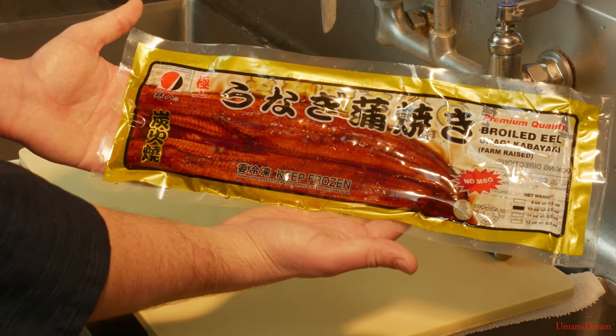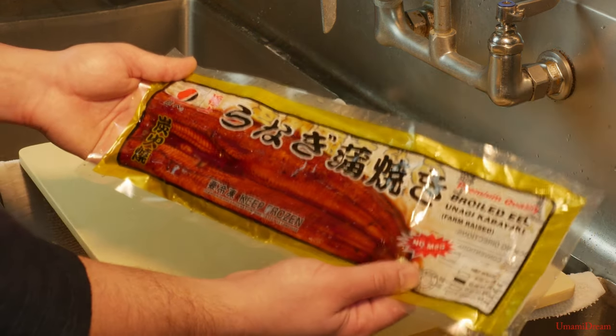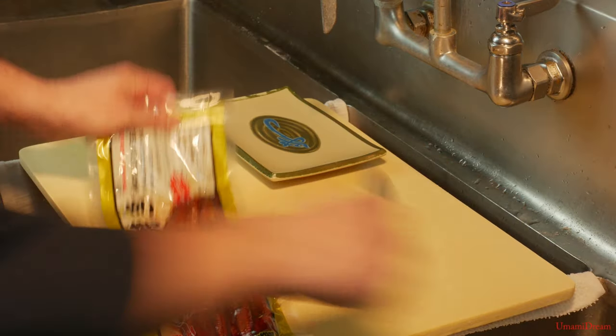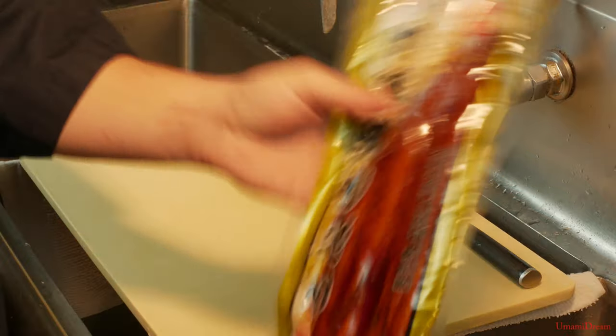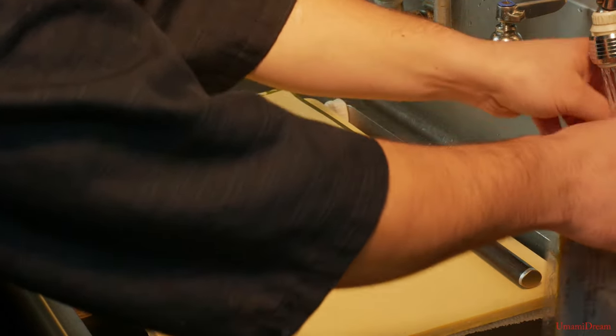Today we're going to demonstrate how to prepare unagi, a freshwater eel. We're going to start by opening this and washing it, as it is pre-cooked and pre-marinated in a sauce, and we want to wash this excess sauce off so that after we reheat it we can put our own sauce on it.